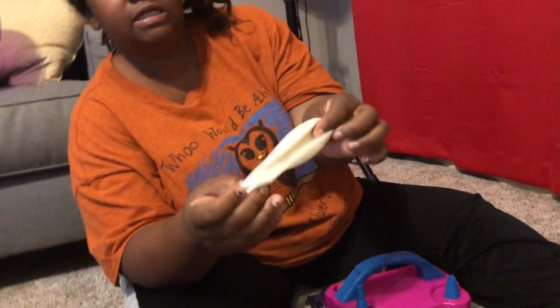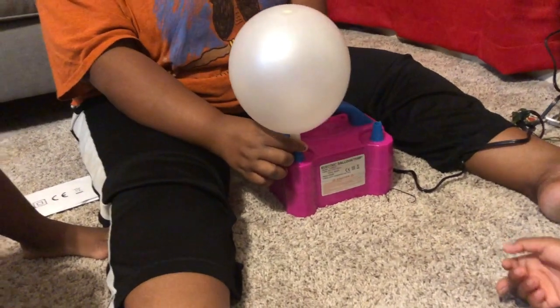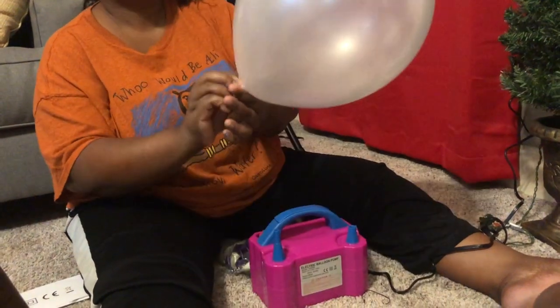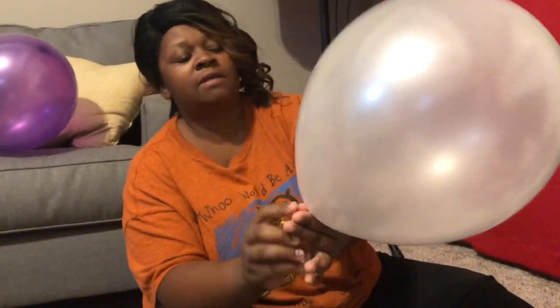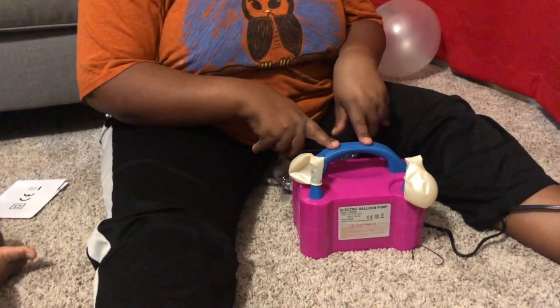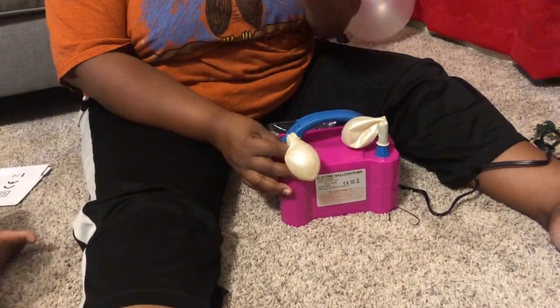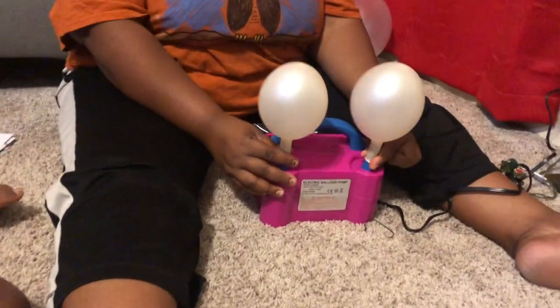This is just the actual white balloon — or like a pearl color to me. So I'm going to go ahead and blow this one up. And I also want to show you something about this balloon pump: you can blow two balloons up at one time. You can automatically do it with your fingers right here.